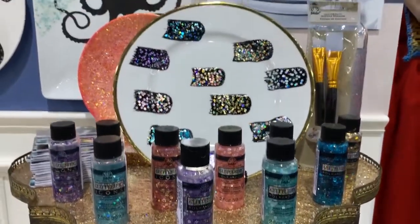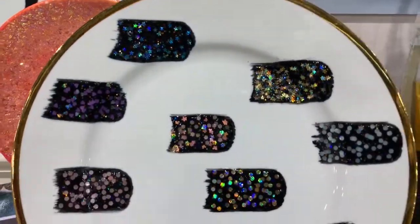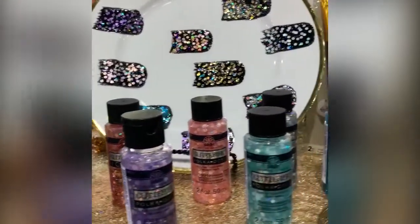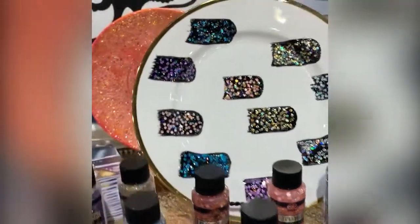Plaid will be expanding their Glitterific line, which I love, this year with a new shaped Glitterific. Before, the large pieces of glitter in the Glitterific paint were just flakes. Now they're going to come in shapes like hearts and polka dots and stars and more.